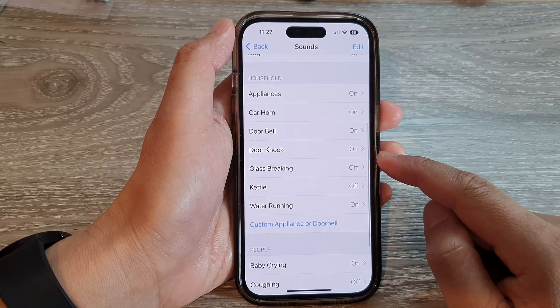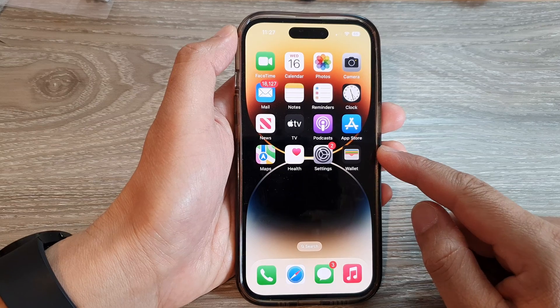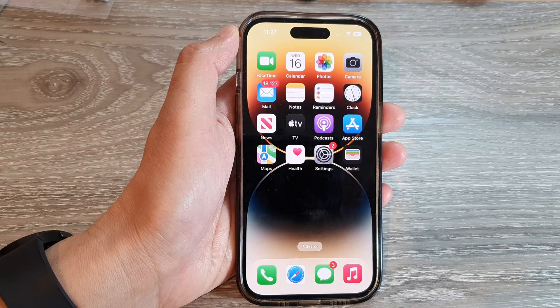And that's it! Finally, you can swipe up to go back to the home screen. Thank you for watching this video — please subscribe to my channel for more videos.